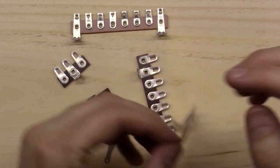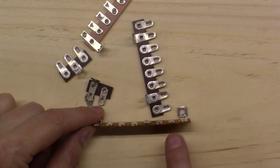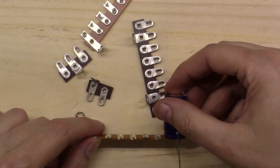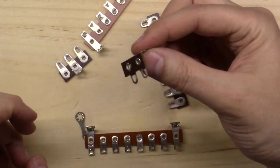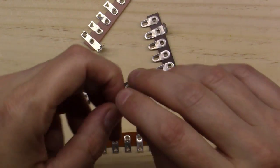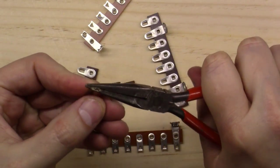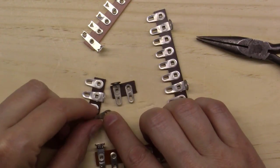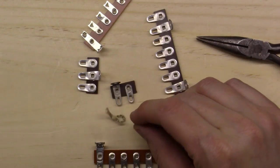Last but not least - terminal strips. These mount down in your amplifier chassis and give you a nice place to tag wires, or if you need to run a wire to one thing with a capacitor and resistor off the other side, you can mount capacitors in parallel on the strip and feed off to wherever you need in the chassis. You can get these in different shapes and quantities. And this is a chassis ground tag - you bend it up, mount it down to the chassis, scrape the metal clean, and it gives you a solid ground point on your amplifier.